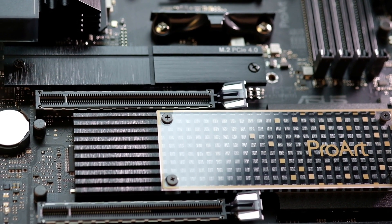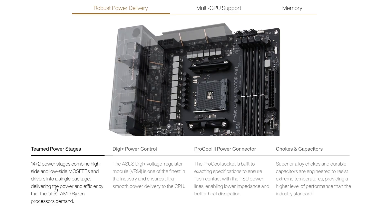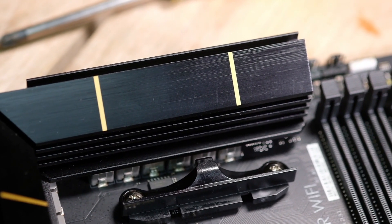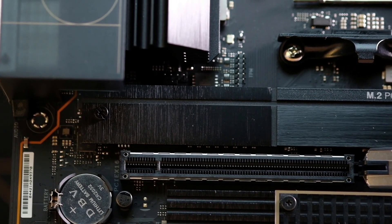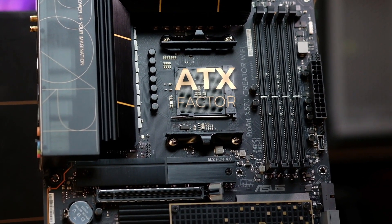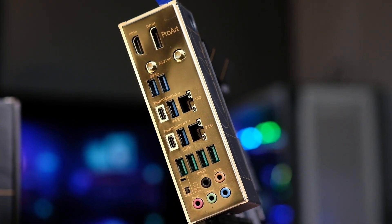Desain oke banget, termasuk quality-nya juga positif. Materi solid, power stage 14 plus 2, dan konektor daya pro 2 juga nggak bisa dilewati. Ada opsi alloy chokes maupun kapasitor. Bundle dan benefit tersebut, termasuk konektivitas yang luas.